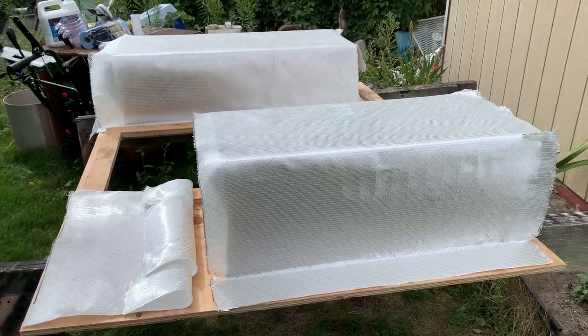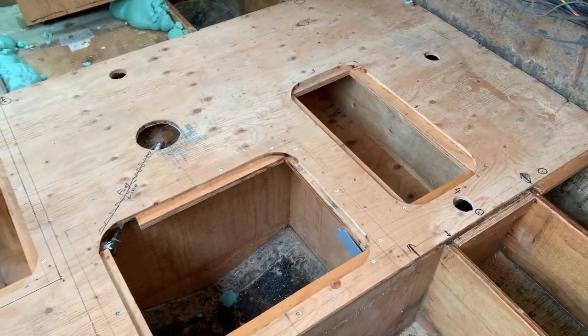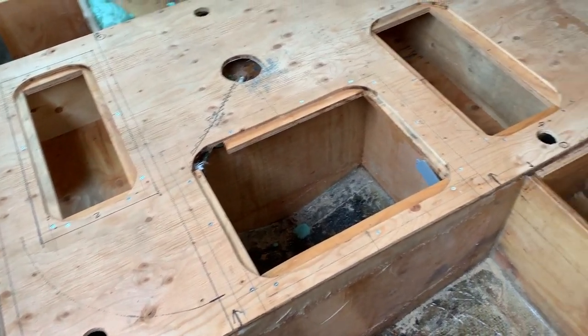Just covering it in polyester resin without putting some fiberglass cloth in there won't work — that's just going to crack and trap moisture rather than protect against it. So unless you're using epoxy, you have to use the glass cloth on the bottom as well to seal it up properly.